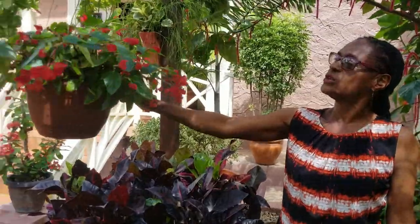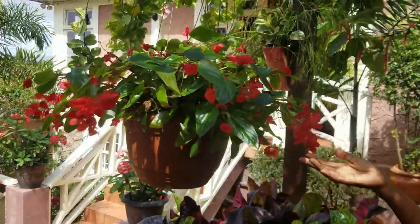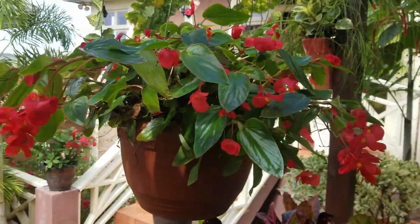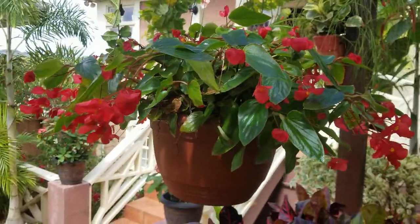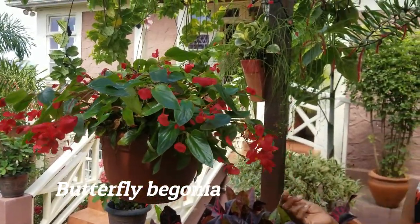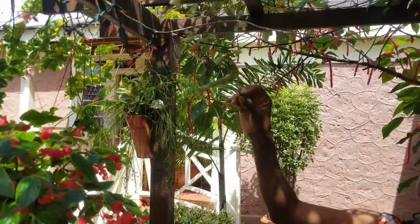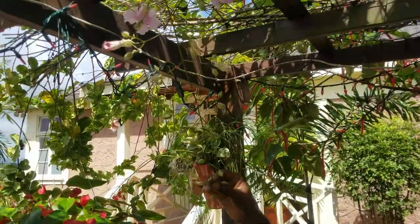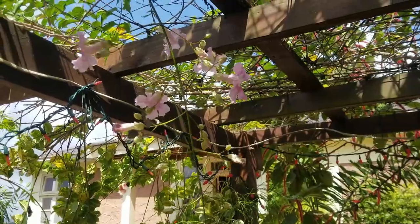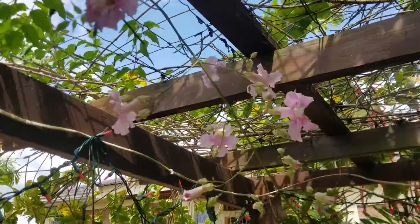A fairly well-known plant species for low-light conditions is the begonia. This is the butterfly begonia, and it has been blooming non-stop in this exact location for about two years — we really like this one here. I had mentioned the pink pandora, and here is a lovely bloom just coming through to greet us and say hello. There are several other blooms around.